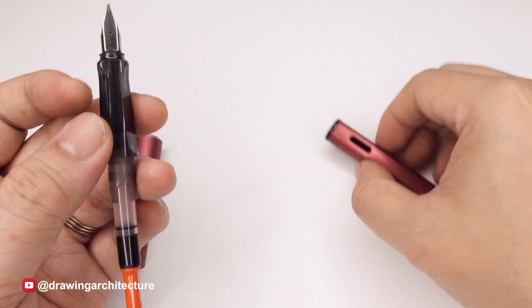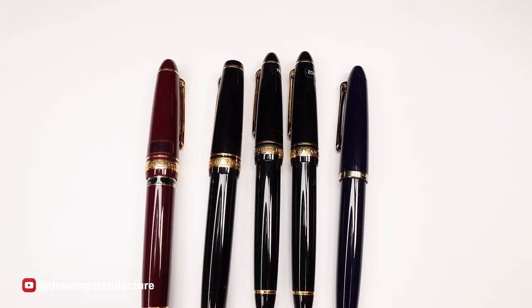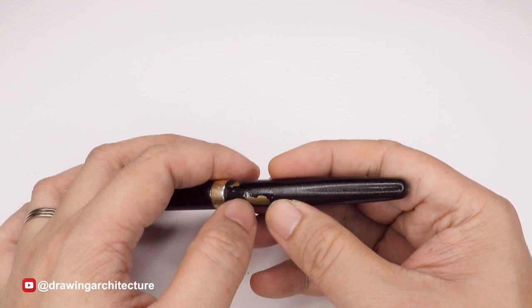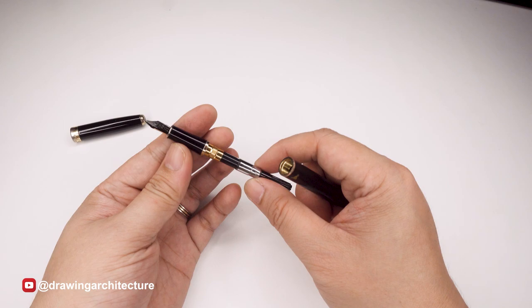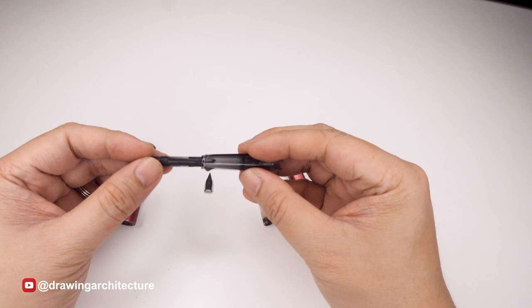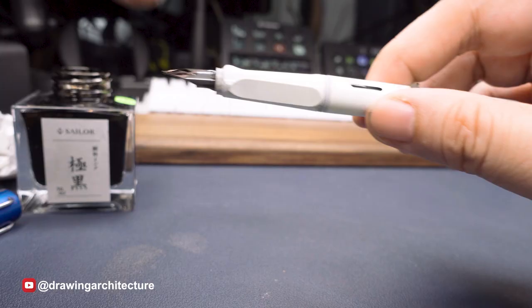Mid-level fountain pens are priced between $50 and $200 and offer better quality and design. Luxurious fountain pens are priced over $200 and are made with high quality materials and exquisite designs. There are also very affordable ones at around $2, but don't expect much in terms of quality and reliability. For students, I suggest the $50 entry-level like the Lamy Safari, which has a plastic body and is consistently reliable as a tool for writing and drawing.